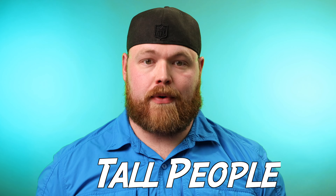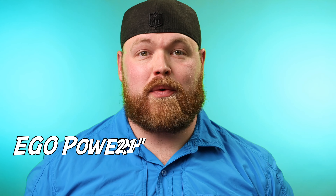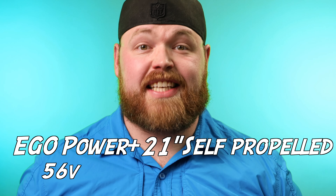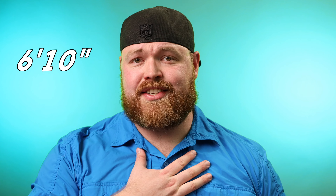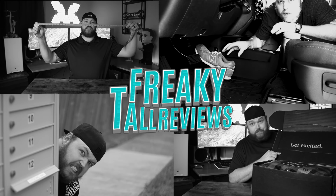What's up everybody, welcome back to another video. Cory with Freaky Tall Reviews here, and today we're going to be going over what I think is the best push mower for tall people — it's the EGO Power Plus 21-inch self-propelled 56-volt electric push mower. While it's not cheap, it's a game changer for tall people with back pain. I'm six foot ten inches, so there are two reasons why I think it's perfect for a taller person.